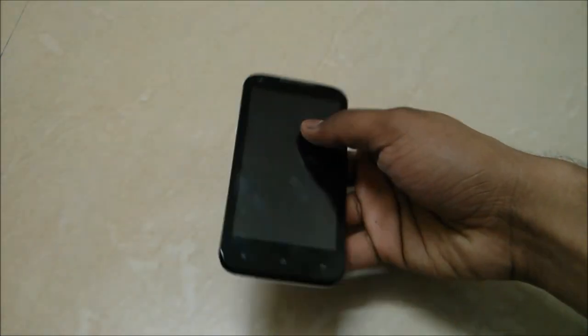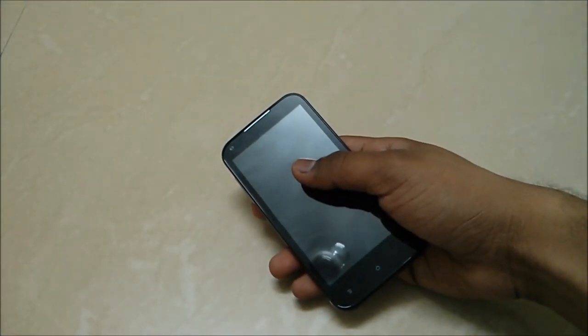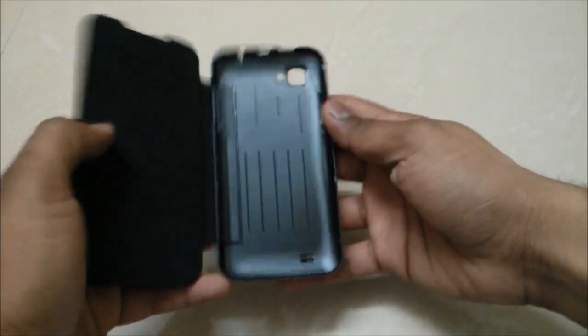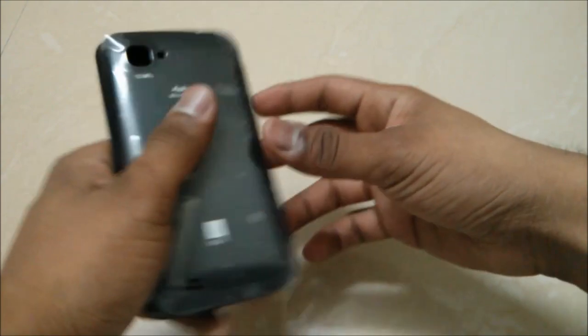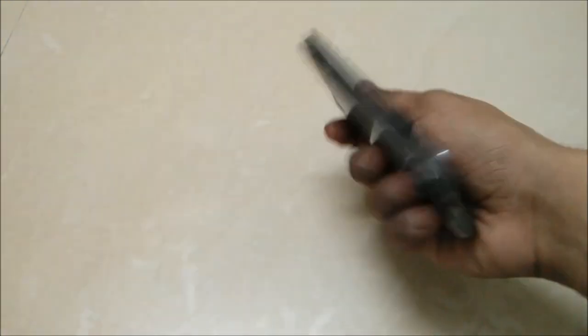You have this pearl-type back cover on the phone, as you can see, which has a smooth finish. Now let's have a look at the flip case which they have included — it's very nice, I would like to say — and you can use this cover to protect your device.